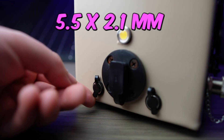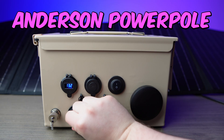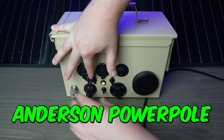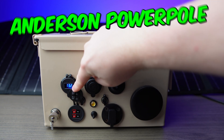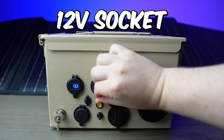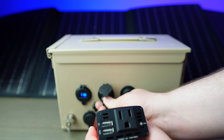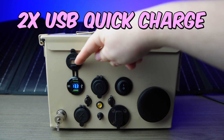To charge the battery, we have SAE, 5.5x2.1mm DC barrel jacks, and Anderson PowerPole inputs — this will cover most solar panel connectors. As outputs, we also have SAE, Anderson PowerPole, and two DC barrel jacks perfect for charging radios. We also have standard 12-volt cigarette lighter plugs to connect car accessories or even a small inverter, and two USB ports for charging phones and tablets.